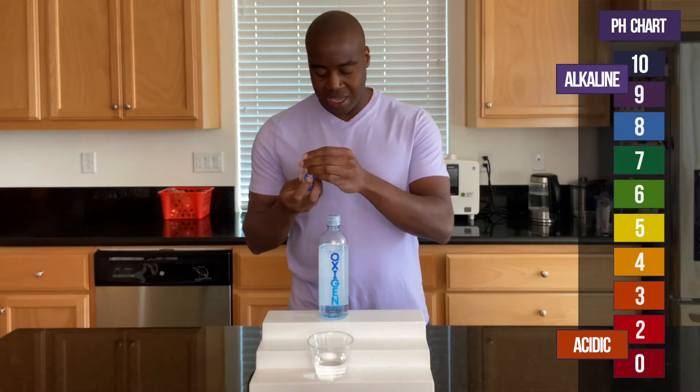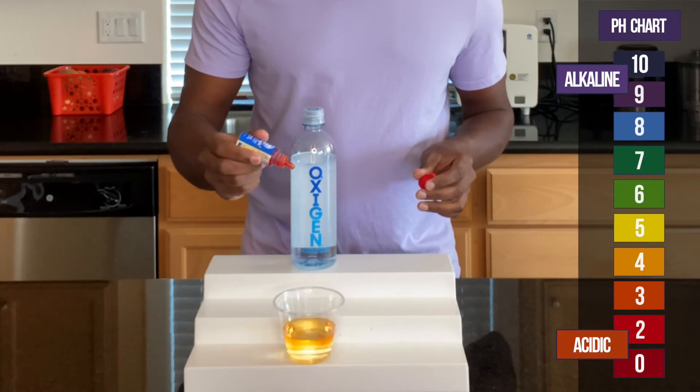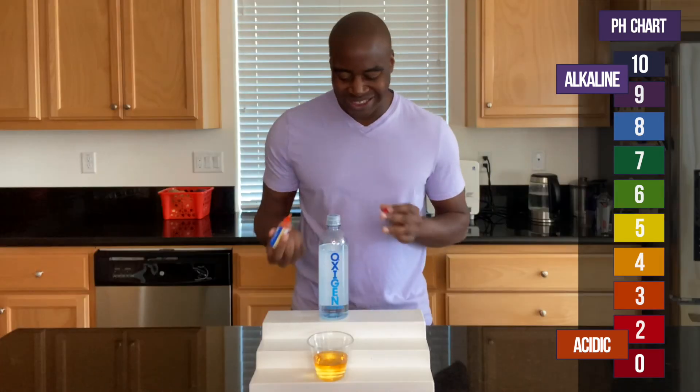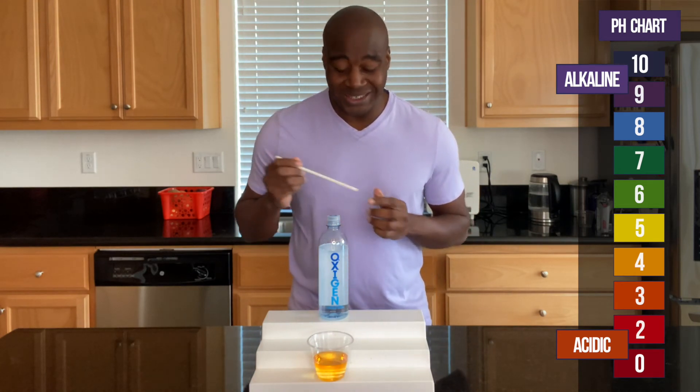Let's go ahead and add these drops. All righty. So it looks like oxygen water is acidic.